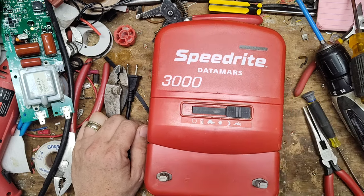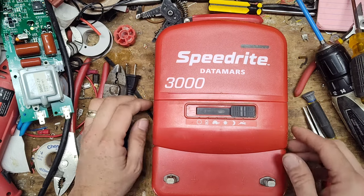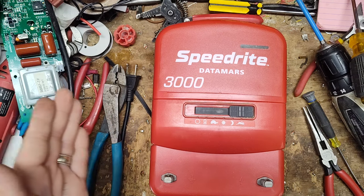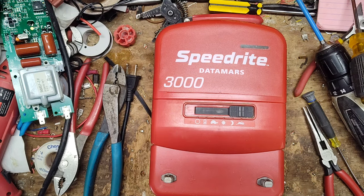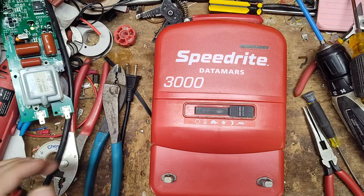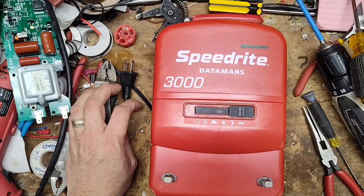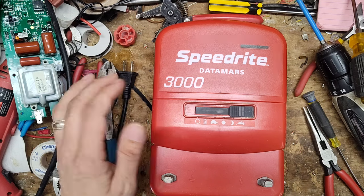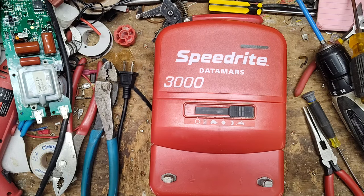For the kind of money they ask for these things, they're not worth it. About 15 to 20 years ago, that generation of fence chargers were top-notch — old-school electronics that would run for 15 to 20 years or longer with hardly any issues, minus lightning. We get lots of old Speedrites from 1992, 1993 that look like they've had hardly any work done, still with the original factory board. Do a little work and the board fires right back up. But these newer ones are not like that at all.